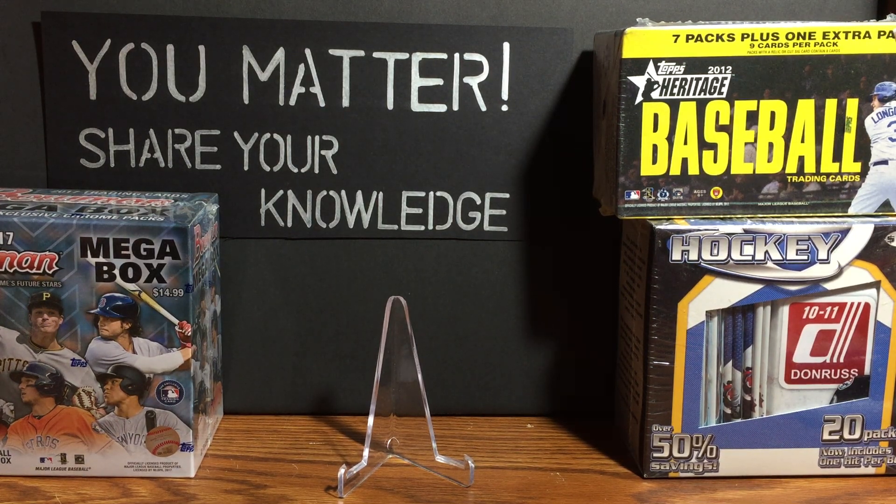Hey guys, those back pages here. Thanks for tuning in, I hope you're well. I want to wish everyone a happy Thanksgiving. Take today to reflect about your collection, your hobbies, your friends, your family, and be thankful for what you have. It's easy to always look forward to what we don't have, but it's difficult to look back and say 'this is what I do have.'